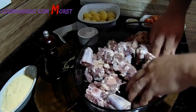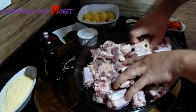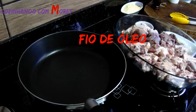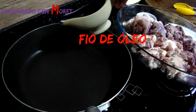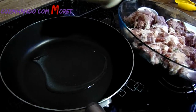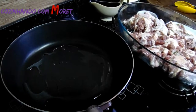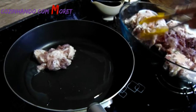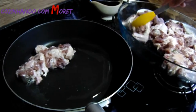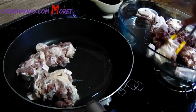Agora nós vamos levar essa carne para selar em uma frigideira. Nós vamos selar a nossa rabada. Para isso, temos uma frigideira em fogo baixo. Vamos colocar um fio de óleo e começar a colocar a nossa rabada para selar. Isso facilita muito na hora que a rabada estiver cozinhando em panela de pressão.